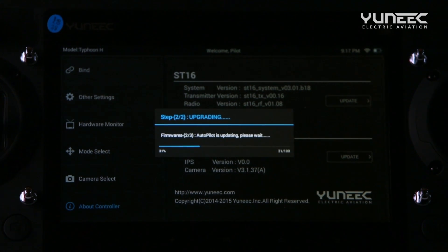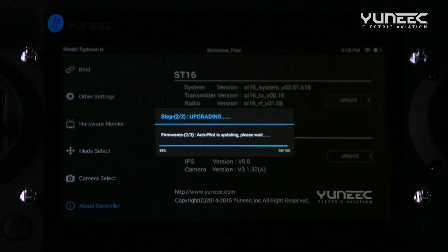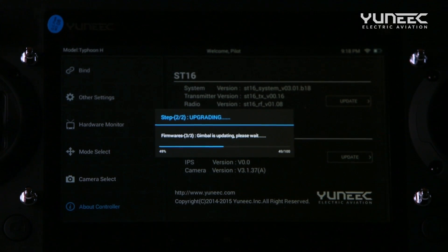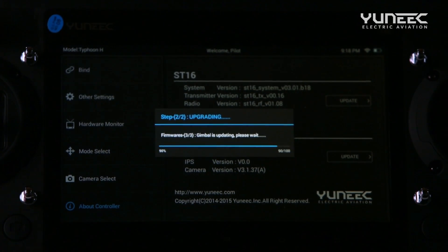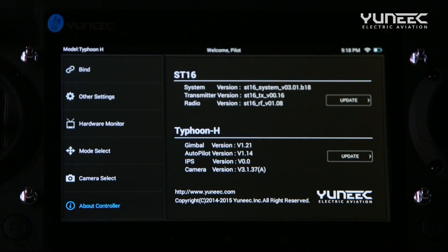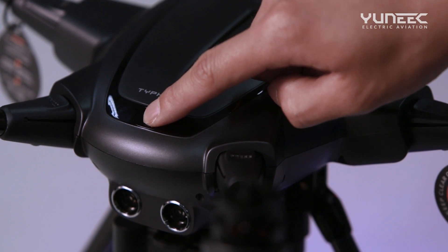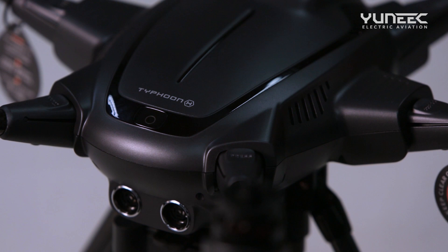Please allow two to three minutes for the update process to complete. Once the update is successful, select OK. Next, power off the Typhoon H. It is important to double-check that the update has been successful before attempting to fly again.